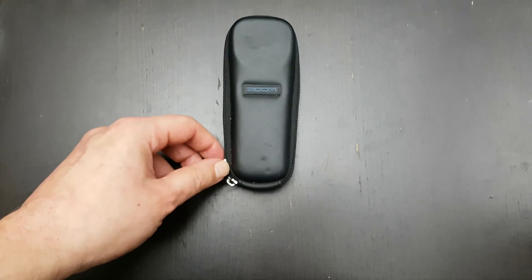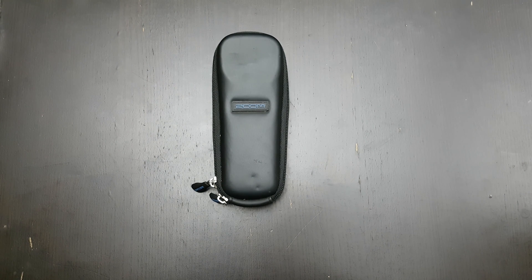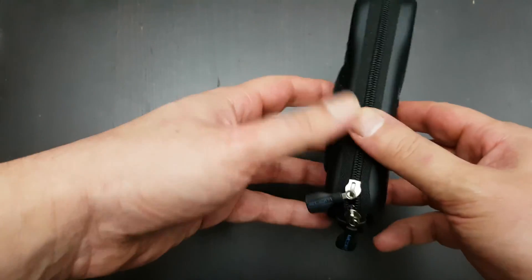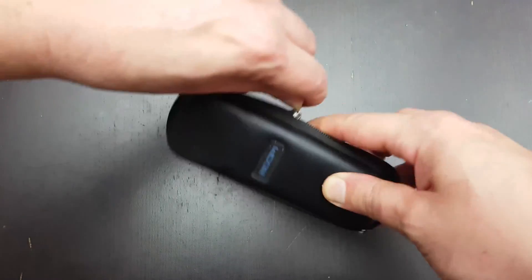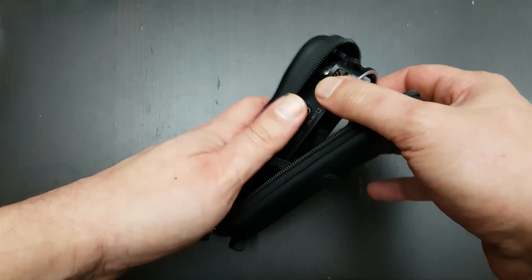Hi guys, this is Rick from Ra Recordings and today we're going to show you some inexpensive devices and possibilities to record your audio. This one is my audio recorder. It's called the Zoom H1 and it's my go-to device to do this kind of thing.